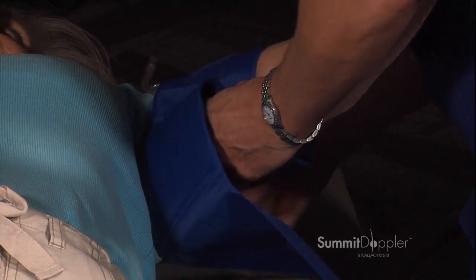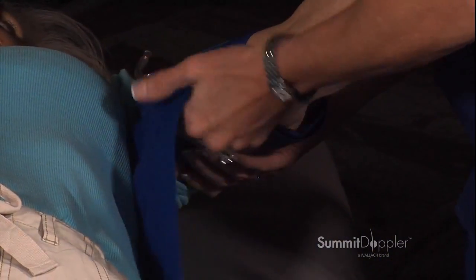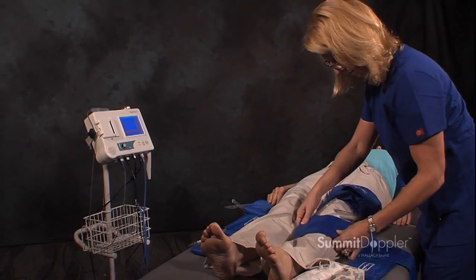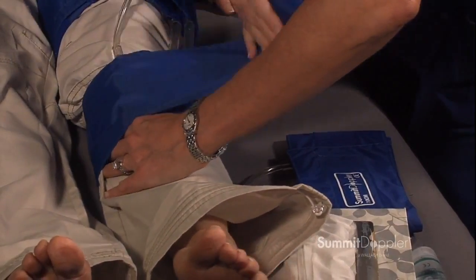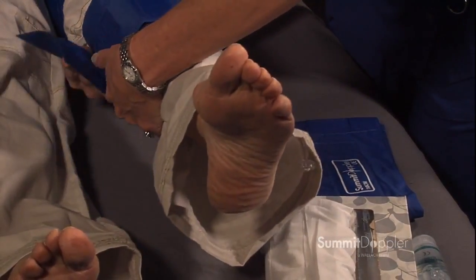Ensure cuffs are not so tight they restrict blood flow and interfere with the test. Also verify cuffs are not so loose that they produce inaccurate pressures. It is important to place each cuff in the proper location. If the cuff is too high, it may result in false high pressure readings. If it is too low, the cuff may obstruct the Doppler's ability to locate the artery.